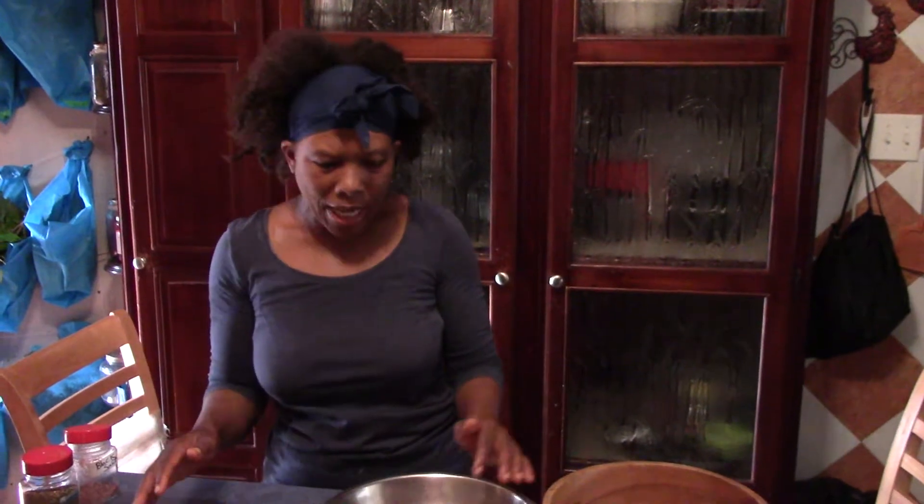Hi, Simple Life Ministry. Lorna here, back at you with another video. Today I am going to be doing sun-dried tomatoes.